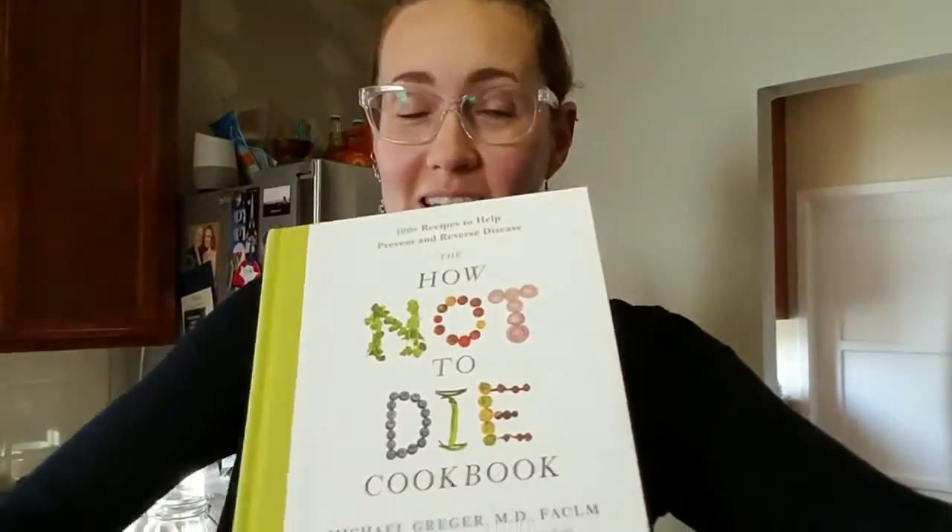Hello everyone, it is time for another Michael Greger dessert from his book How Not to Die cookbook. We are doing the strawberry banana ice cream, dairy-free. I've never quite made an ice cream like this before because this recipe calls for almond butter, and I think that will make it creamy and delicious — so let's see how it goes.